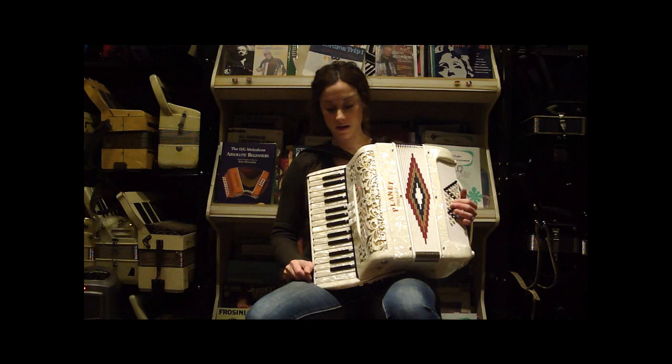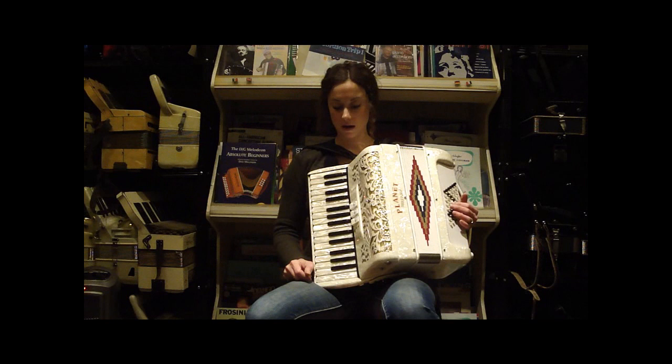This is a gorgeous mint condition Planet Accordion. It's Italian-made, a beautiful small accordion. This would be an excellent starter or a gift for somebody.